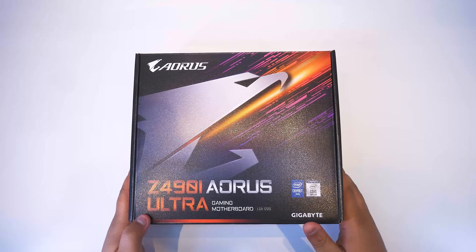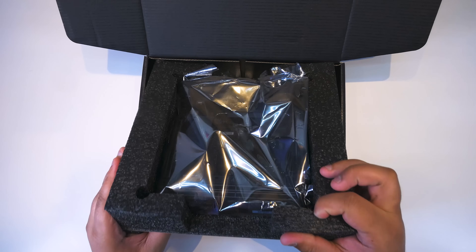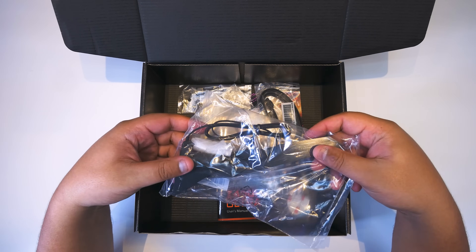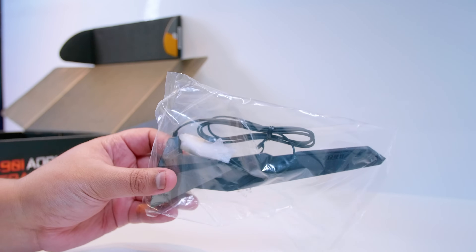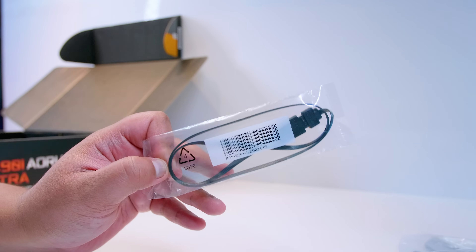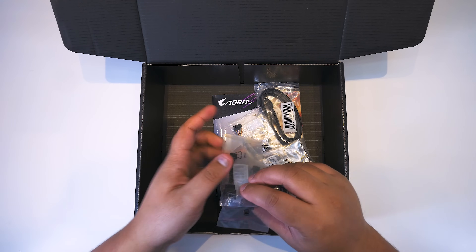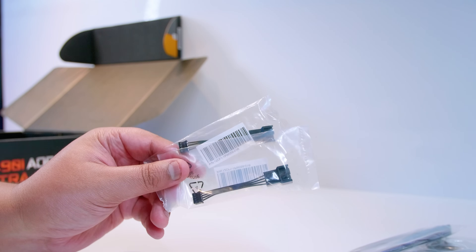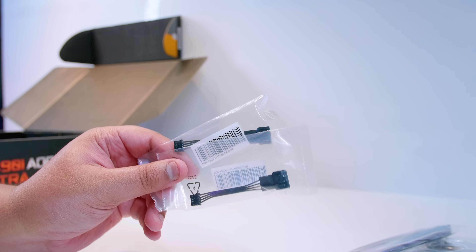Let's check out the Z490i Aorus Ultra Mini-ITX board for Intel's 10th-generation CPUs. First off, we've got the Shark Fin Antenna for the Wi-Fi 6 (Wi-Fi AX) that's built into the motherboard. We've also got a 12-volt RGB extension cable. This motherboard does a few different things that most ITX boards don't. There's a nice little innovation — it uses a different connector to connect the PWM cable to the motherboard, making it easier to plug in fans after the fact.